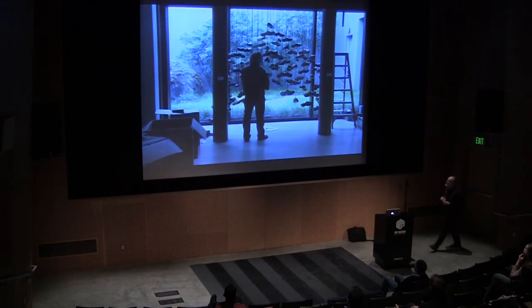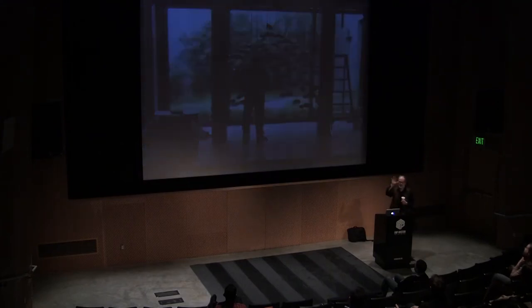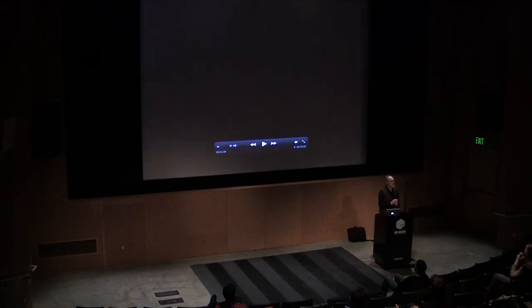Everything is MIDI controlled, so every musician could interact or interface with all the installations. Since a few years ago I've been using the iPhone — I don't have one yet, but I have an iPod where I can test. All of these installations are now possible to activate with an iPhone.